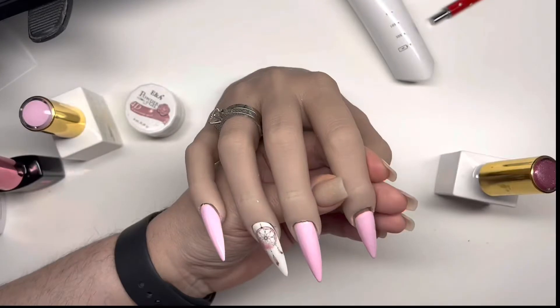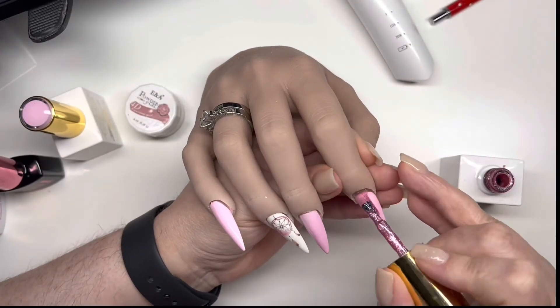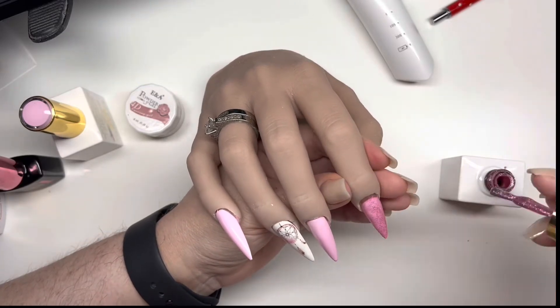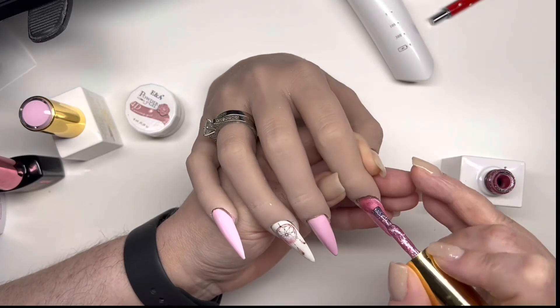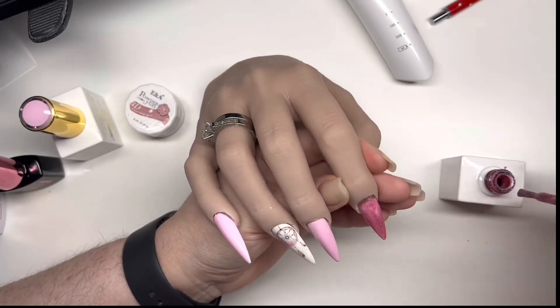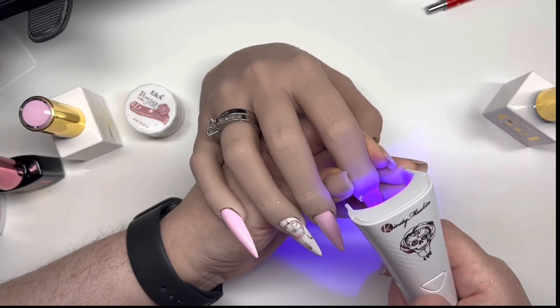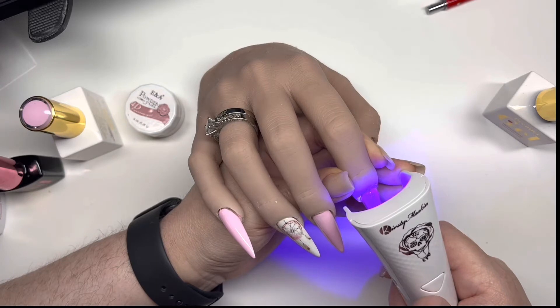I felt like the nails needed a little bit of sparkle, so I got my glitter gel polish out and I'm just placing it over the top of that pink. I think you do about two coats of this glitter on there.